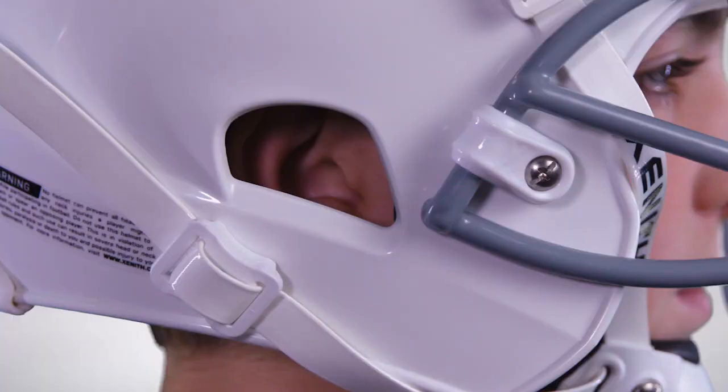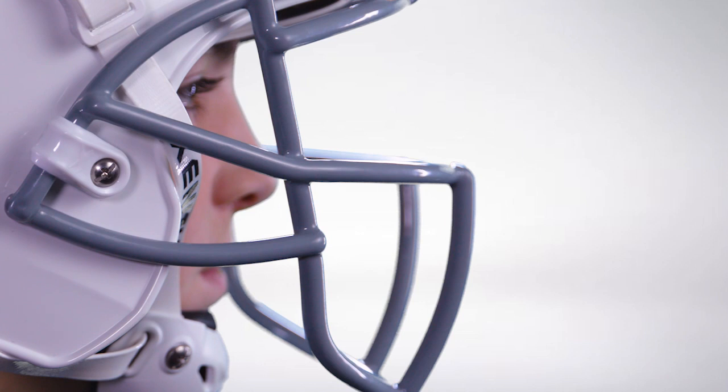Third, the ear canal should be visible through the ear hole. Fourth, there should be at least two inches of space between the athlete's nose and the face mask.